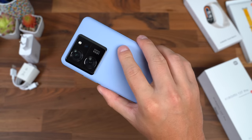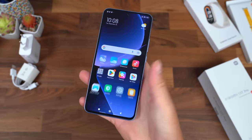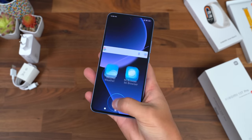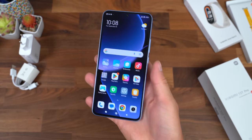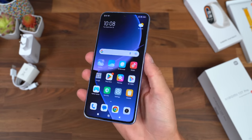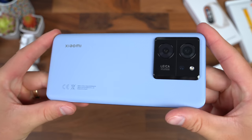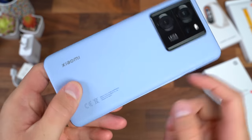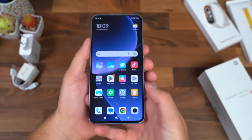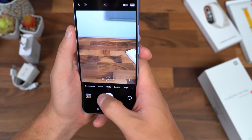This does have an IP68 rating for dust and water resistance — love to have that. Testing the fingerprint scanner from the lock screen: it's very quick and snappy, seems to work how it should. You'll just need to get used to the specific spot — it's a little lower than I'm used to, but it works very well. Overall, I'm really impressed. This is a very premium looking and feeling device. I love this color and the grippy vegan leather on the back. Well done, Xiaomi. I'm excited to snap more pictures and really test out that Leica style photography.